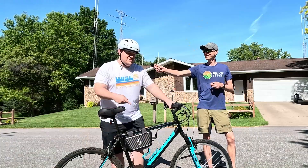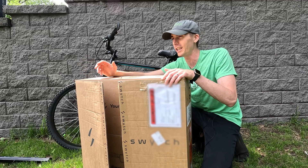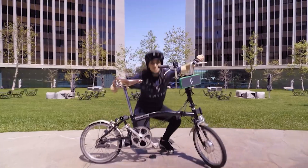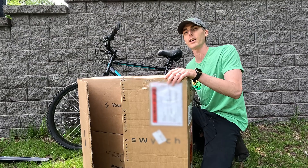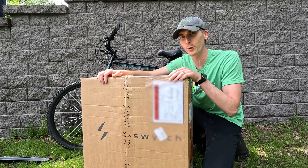Then I'm going to give it to my friend and we'll talk about his use case for it. Then finally we'll do the Switch bike thing. Then I'll give you my concluding thoughts, but we're not there just yet. Let's get into assembly.